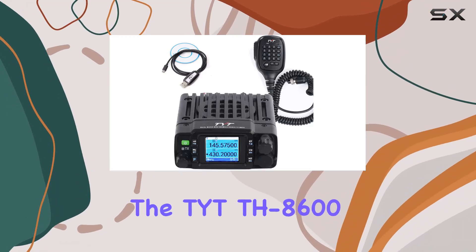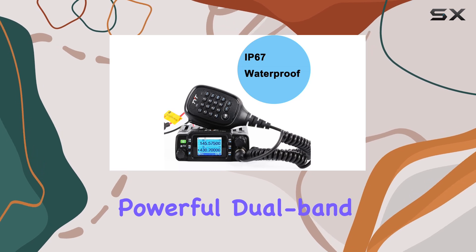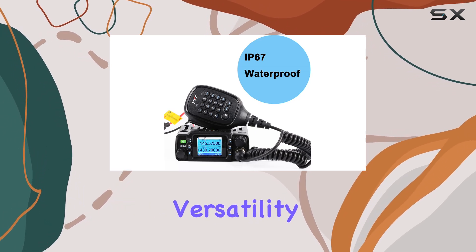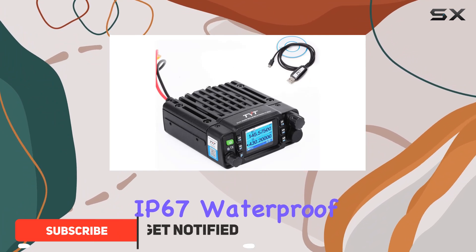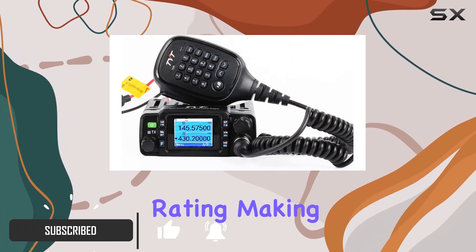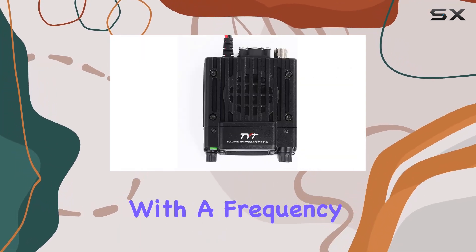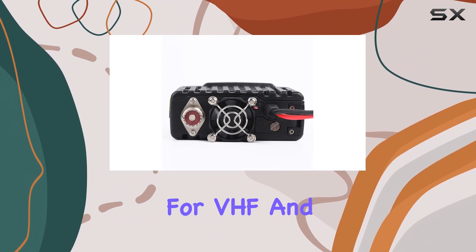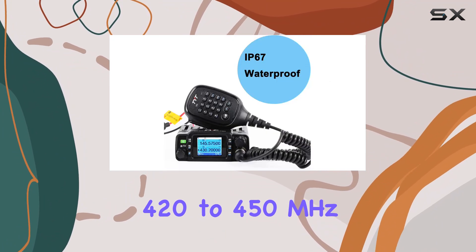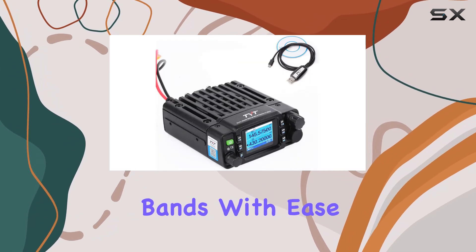Today, we're diving into the TYT TH-8600, a compact yet powerful dual-band amateur radio designed for versatility and durability. This unit boasts an impressive IP67 waterproof rating, making it suitable for rugged outdoor use in various weather conditions. With a frequency range spanning from 144 to 148 MHz for VHF and 420 to 450 MHz for UHF, it covers essential amateur bands with ease.